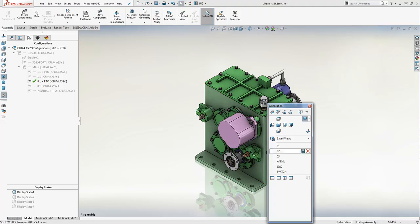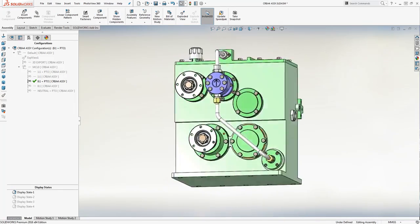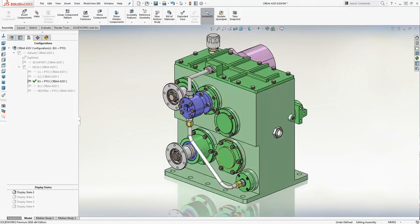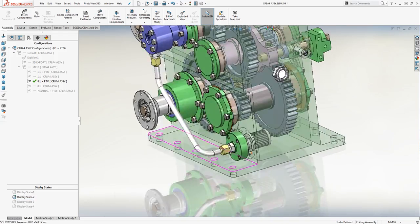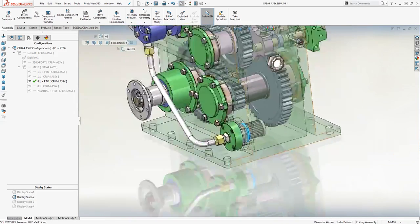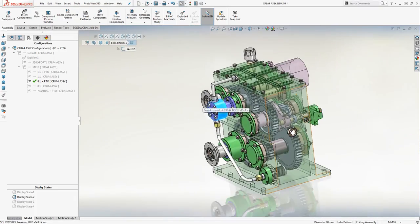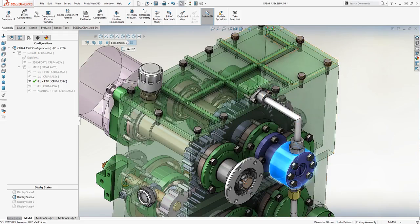Now let's take a look at the forced oil lubrication system. The forced oil lubrication system is provided on the output side of the gearbox. We provided the internal oil filter, which is inside the main body. This is the oil pump — I type — which feeds the oil directly on the top cover. Now let's see the top cover in detail.